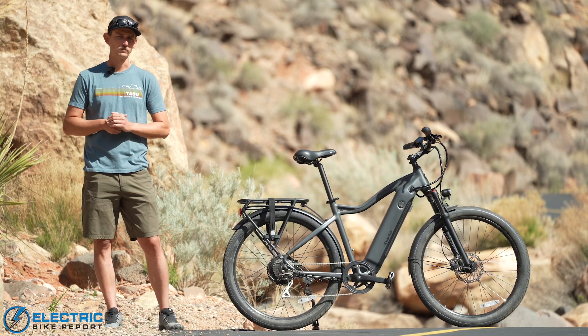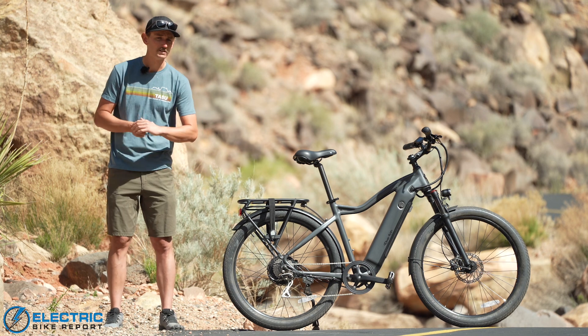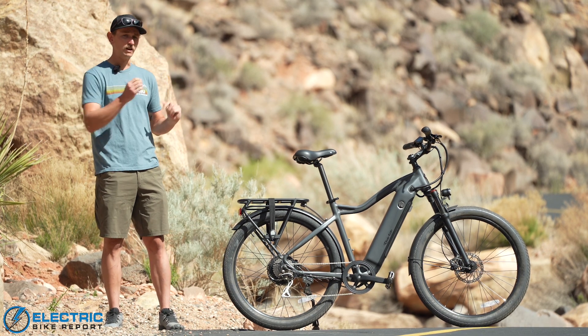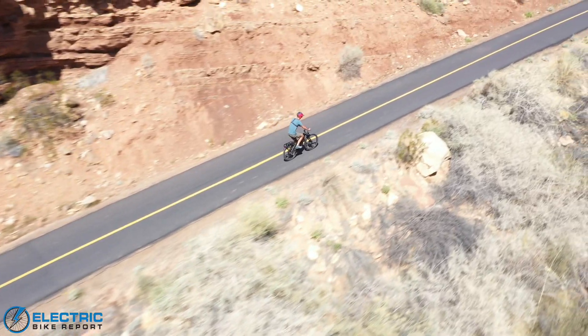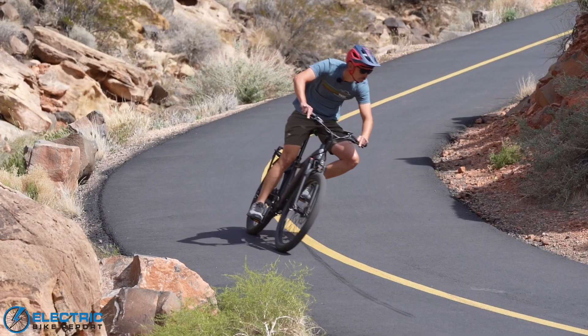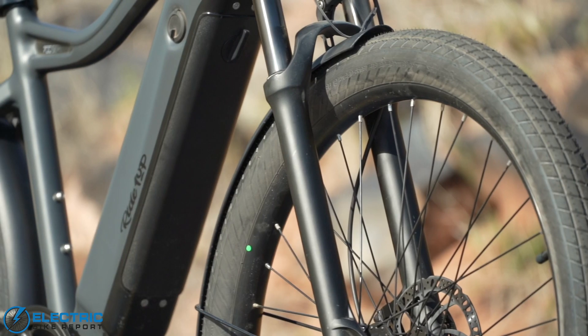Hey everybody, I'm Sam Gross with ElectricBikeReport.com, and with me is the Ride 1 Up 700 Series — a value-priced electric commuter bike that packs a whole lot of performance and name brand componentry into a package that just doesn't cost very much money. But how does it stack up in the real world? We're going to put it to the test today to find out.